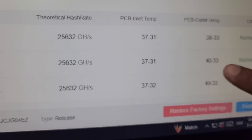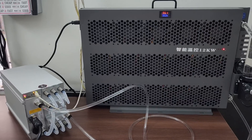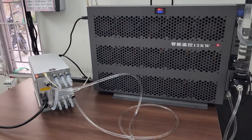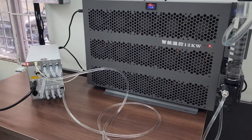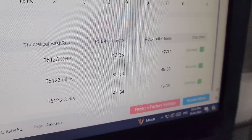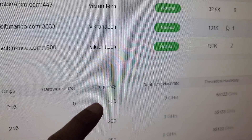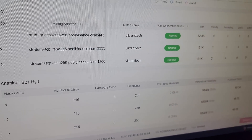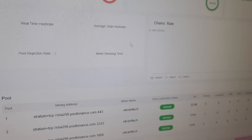The outlet water temperature is going up as well. The miner is operating very silently — there is hardly any sound in this room. The inlet and outlet temperatures are increasing and the frequency on the hash board is at 200 right now. We need to wait another one to two minutes to see the full hash rate.